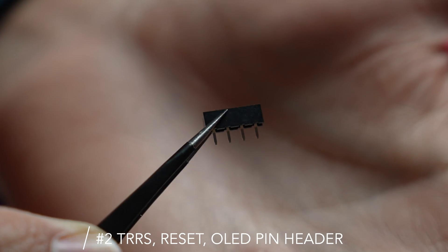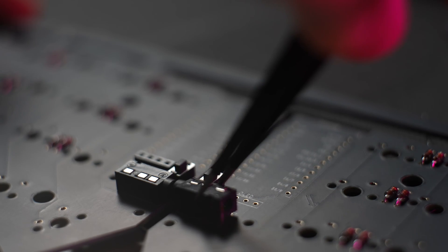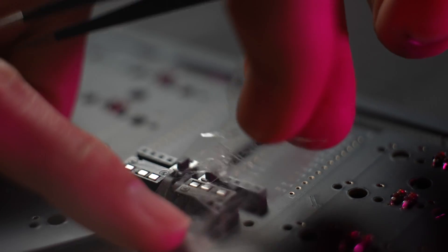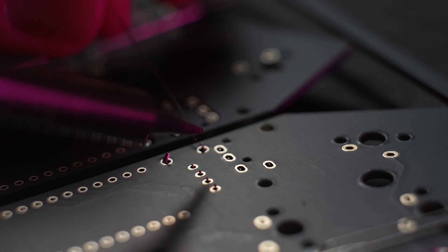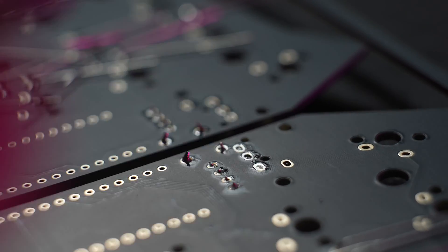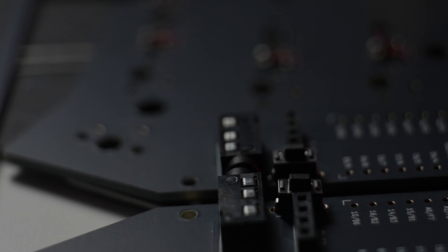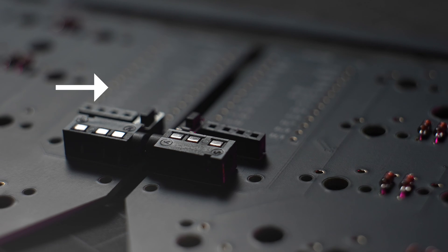Next, we will mount the TRRS jack, the reset switch, and the 4-pin socket for the OLED display module. Carefully place the reset switch into the socket in the center of the keyboard. The TRRS jack sits slightly below the reset switch — take note that it should face outwards on both sides. The 4-pin socket then sits slightly on top of the TRRS jack. Once everything is in place, secure the parts with tape, flip around, and begin soldering the via holes. Repeat this for the other side; both sides should look almost identical except the parts are mirrored.